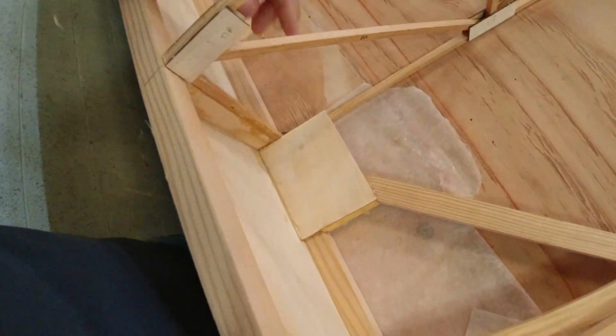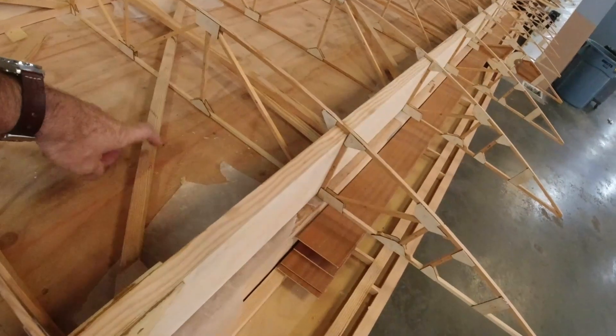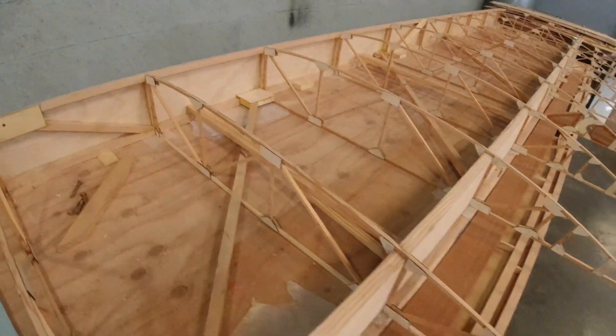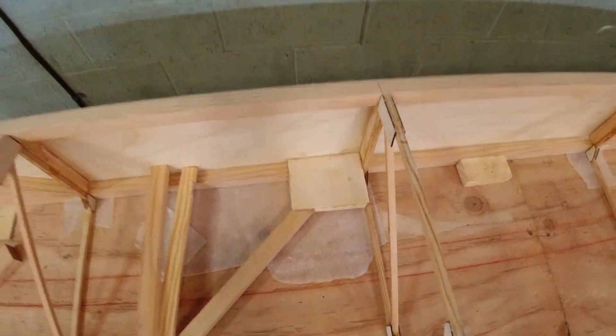Once I got the blocks in at this location and back here at the rear, that piece — since it's part of this tank mounting support system — actually gets a sixteenth-inch plywood over top of the blocks. It just adds a little more support and ties all that together. It's carrying quite a bit of load out here, like six and a half gallons, probably about 35 pounds. I got those in place and they were easy.